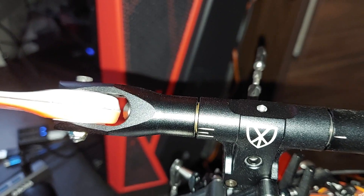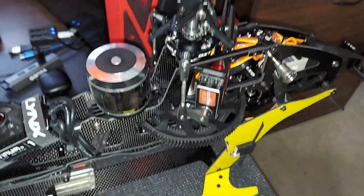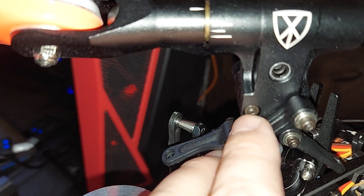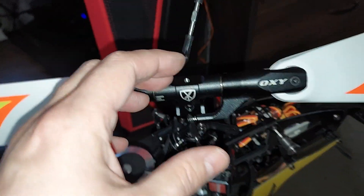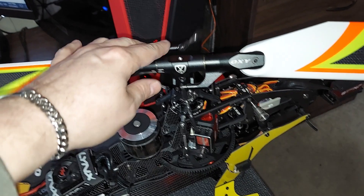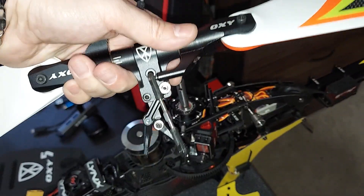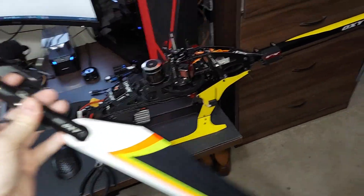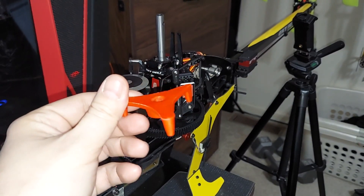Once we have our jesus bolt out, you can use your ball link pliers and pop all these links off. You also have these little extra screws right here that help stiffen up the head, and now that those are loose your head block will just pull straight up off of here. You'll have your blades and blade grips and everything attached to it, just like that, and then you can take this assembly and set it aside.